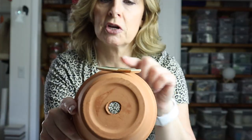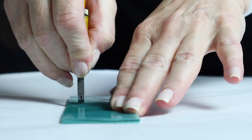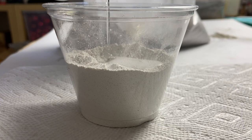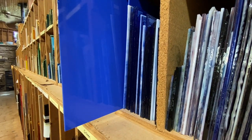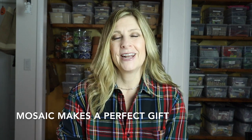Welcome back! If you're new here, my name is Julie and on this channel we talk about tips, tricks, tools, adhesives, materials, and specific mosaic projects — all to shorten your learning curve when it comes to creating mosaic art. If that sounds like something you'd be interested in, please consider subscribing.